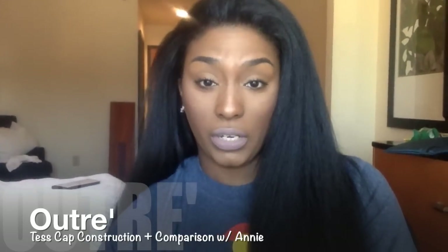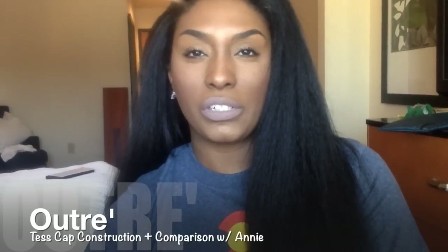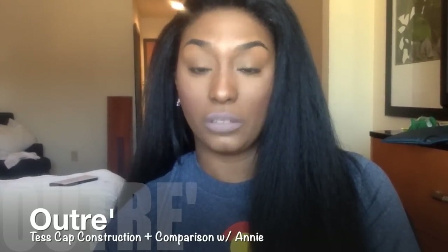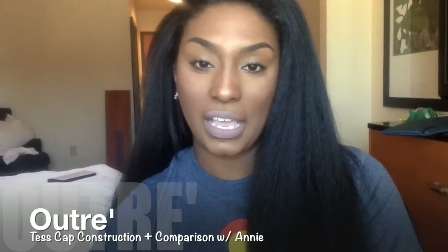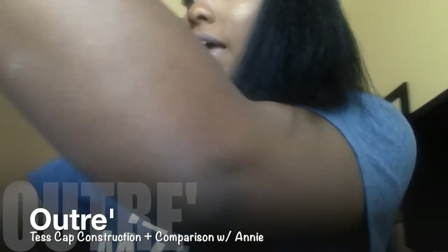Hopefully this is going to be a really quick video. Right now I am wearing Annie, but pretty much this is going to be about Tess again. I really want to give you guys a chance to see how the top of Tess looks, since you couldn't see it in my previous review. I'll also fill you guys in on Annie after I talk about Tess for a little bit. So let me go get her.